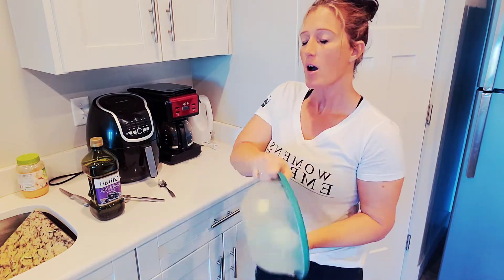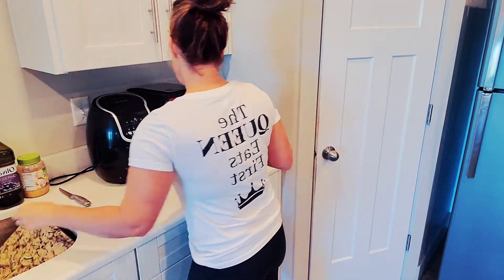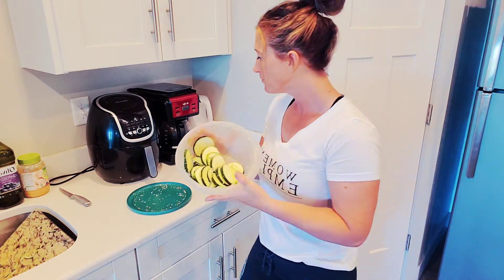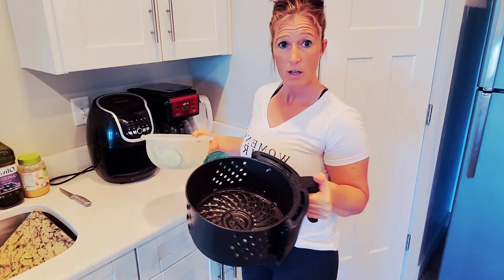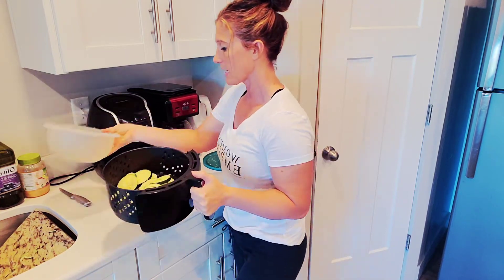You can use spray cooking oil as well — I just haven't tried that. Right now everything is pretty evenly coated. I'm going to open up the air fryer, dump the zucchini in, and get as much garlic out of the bowl as I can.